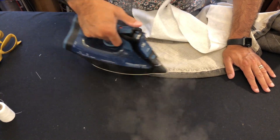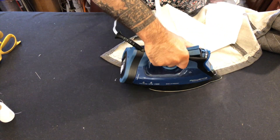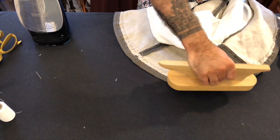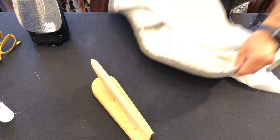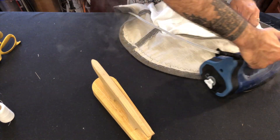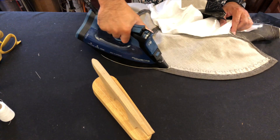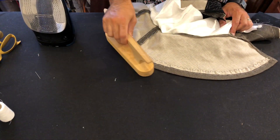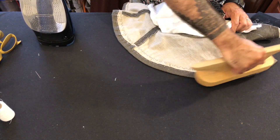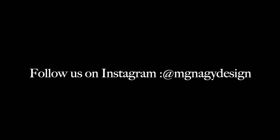That portion is complete and now we're using our iron to give it a really good solid press all the way around, making sure it's a really tight crease along the edge. You can take the clapper as well and give it a nice squish — that should make that folded edge look really good and tight. In our next video we will move on to applying the skirt linings. Thanks for watching and we'll see you soon. This has been the Modern Maker and I'm Matthew Nagy.